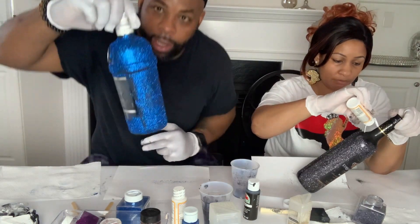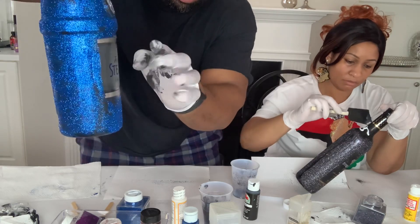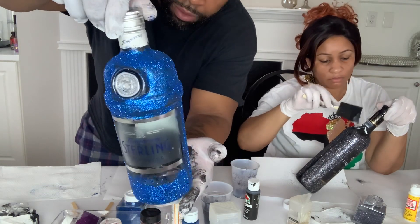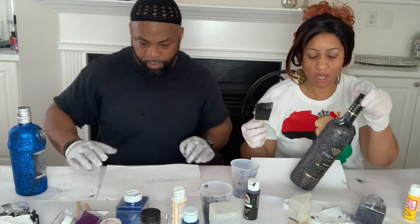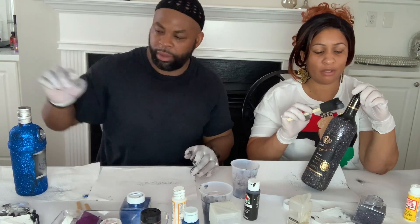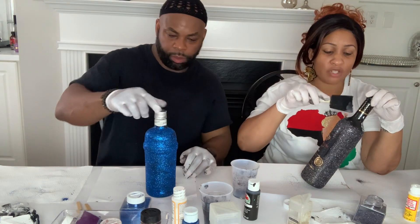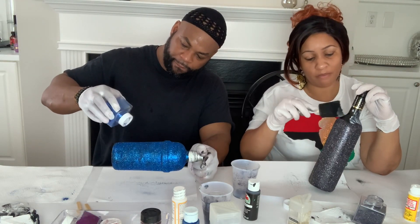I got everything blue all the way around. I tried not to cover the letters on the front of my bottle — I outlined it as best I could and left the wrapper on the top silver too. Some people actually buy these bottles brand new, never opened, decorate them, and keep them for decorative reasons or give them as gifts. Our bottles — my bottle is empty and his just has a little bit left from a long time ago.